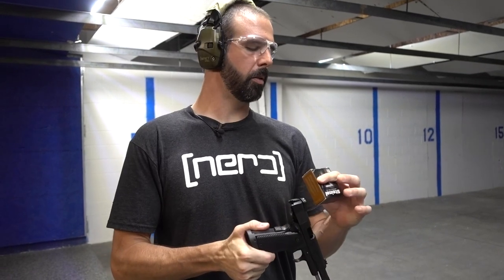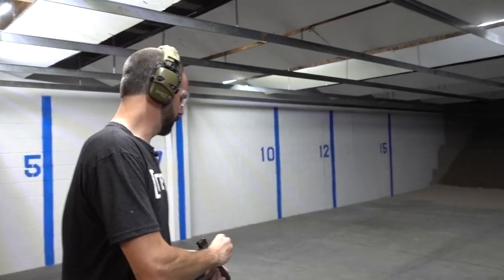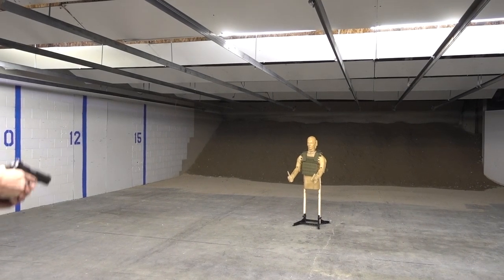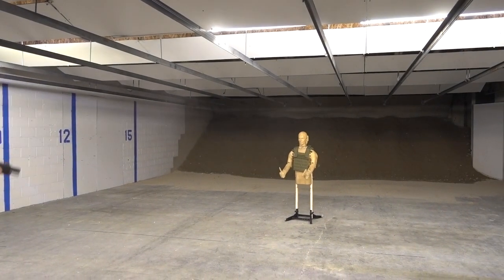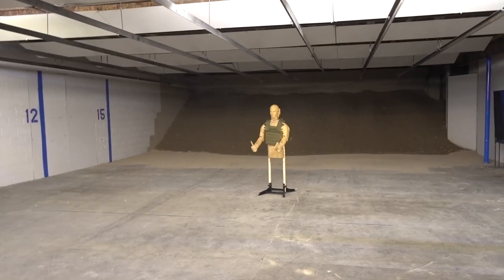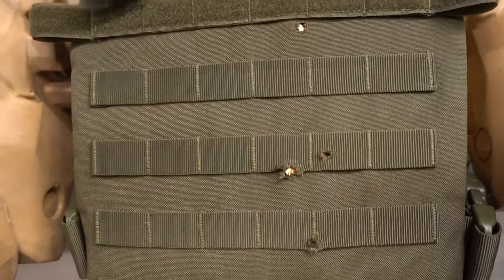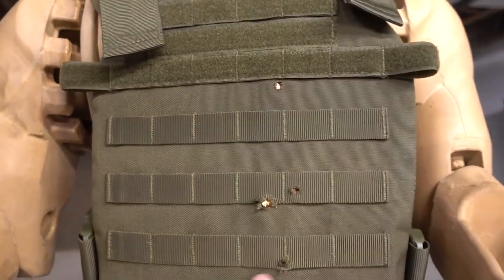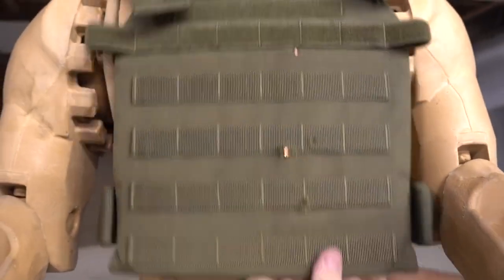Probably doesn't feel good for Mario — Mario's not having a good day. Next up, Steinel Ammunition extreme penetrator, 185 grain 10 millimeter round, moving at 1,045 feet per second. Let's see how this does. I can see the projectile — that is a chunk of copper. Still don't feel a budge in that plate. It's doing really well.